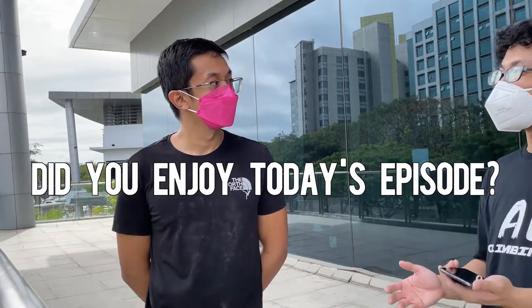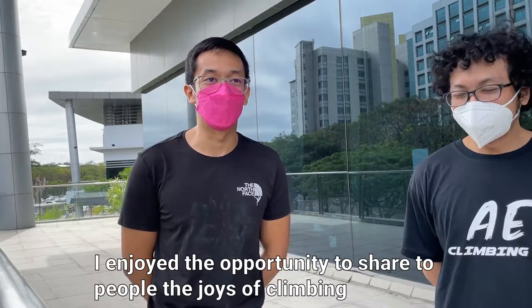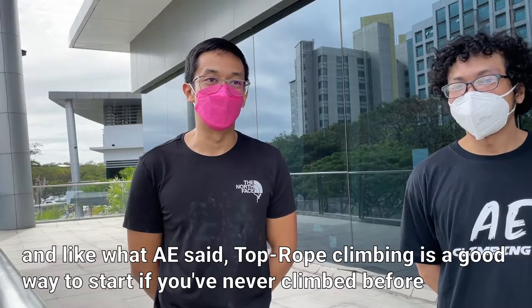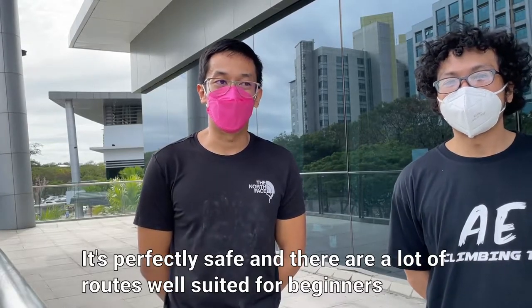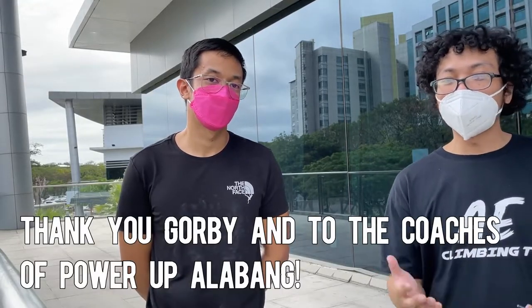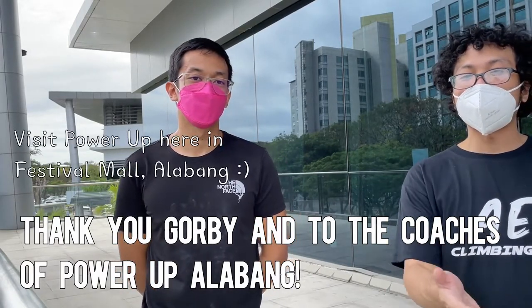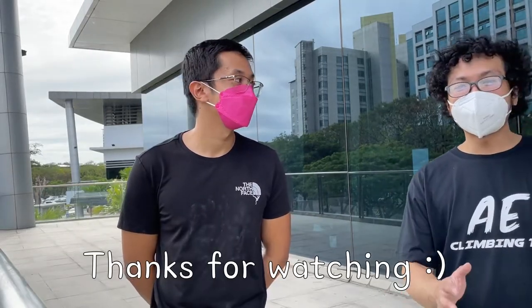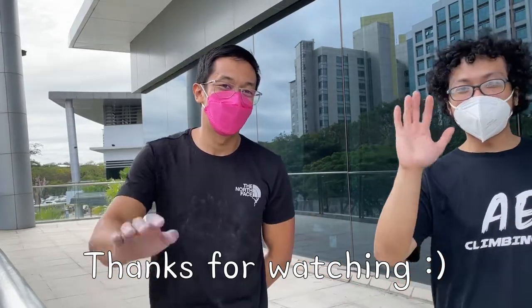Thank you so much Orby. Did you enjoy today's episode? Yeah, I did. I enjoy the opportunity to share the joys of climbing with people. As mentioned, top rope climbing is a good way to start. If you haven't climbed before, it's perfectly safe and there are a lot of routes well suited for beginners. So I really encourage everyone to try. We learned a lot today from Orby and from the staff of Power Up. If you'd want to try these top rope climbing facilities, especially if you're a beginner, check them out here at Festival Mall in Alabang. For sure I'll be inviting Orby in my next episode. Okay bye guys, bye bye.